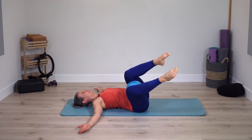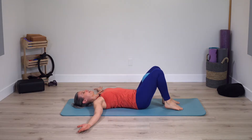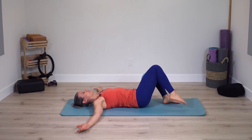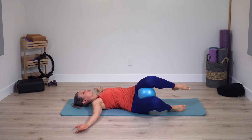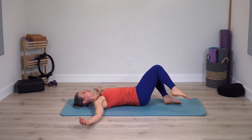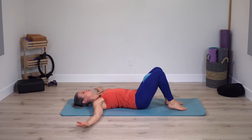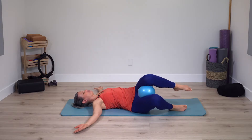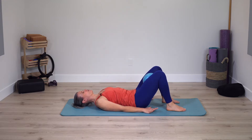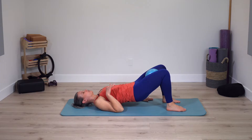Next time you come center again, stay center. Feet come down and again rotate pelvis to one side and back to center. Notice with both feet down, when you rotate to one side and you have the ball, you're going to have to lift one foot off the mat to really rotate the pelvis to the side. Both feet staying down, arms on the mat — curl pelvis and spine up, then roll down.